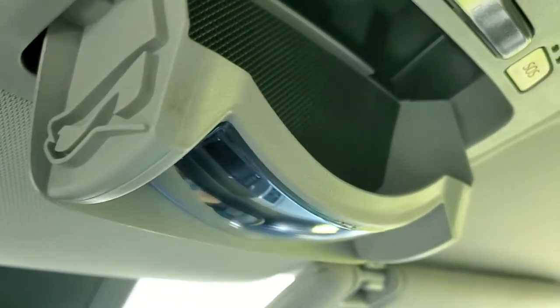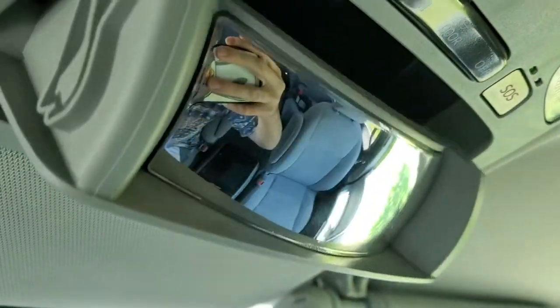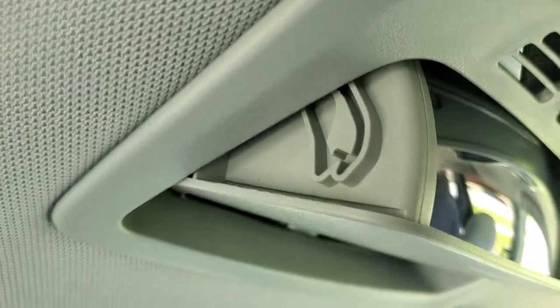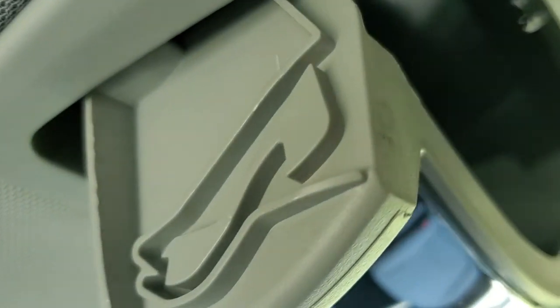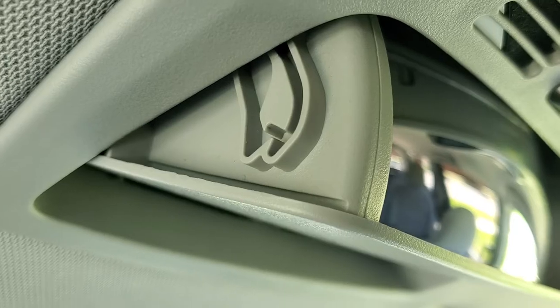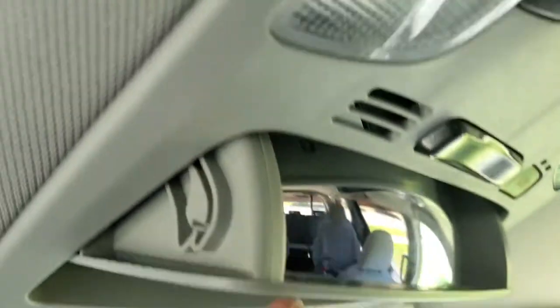Hey guys, maybe y'all have one of these nice eyeglass holders in your car. So the thing is, on one side they have this catch, which is cool so you can see in the back seat. However, today the glasses got stuck in here to where it would only close so far and wouldn't close any further — we couldn't get over the hump to get it out. So let's demonstrate how to get it past that hump.